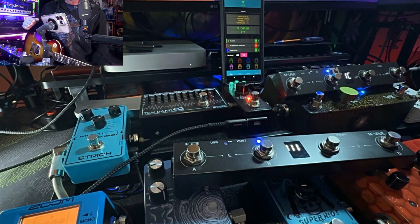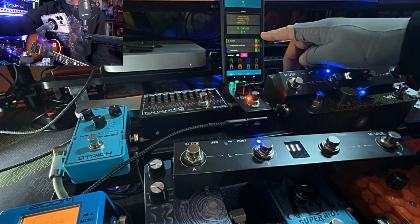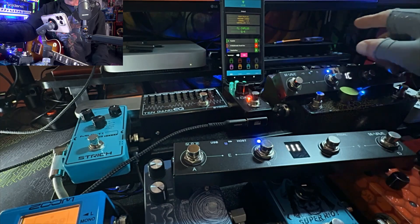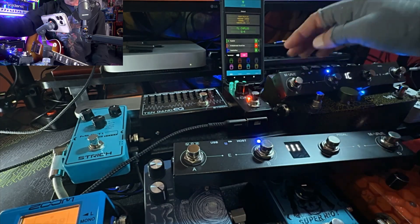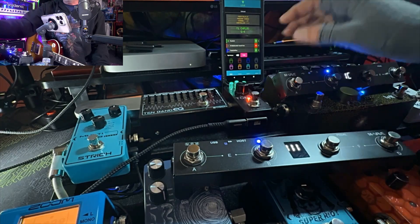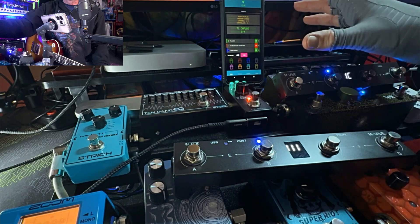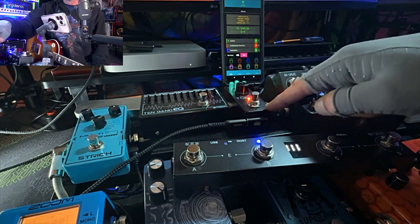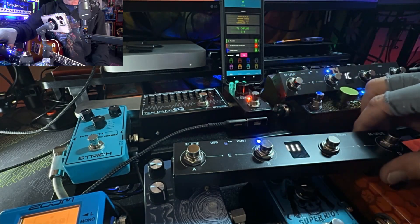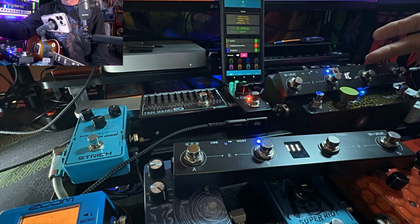I wanted to make you guys aware that the MIDI Chief app — I've made a couple videos about it, I'll link them here and at the end of the video — is a really cool app that allows us to control the ToneX One with items like the mvave Chocolate switchers. I have a Chocolate and also a Chocolate Plus.